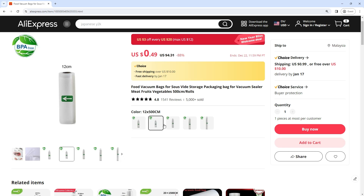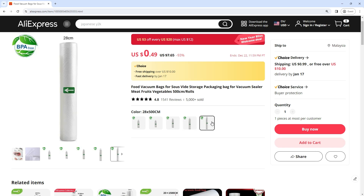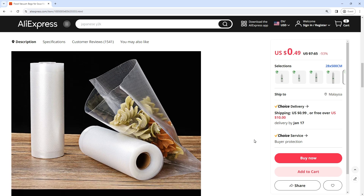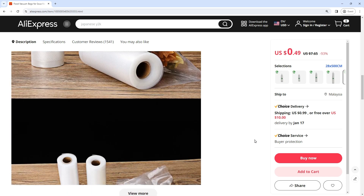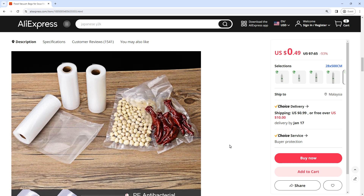The food vacuum bags for sous vide offer an innovative solution to enhance food freshness, extend shelf life, and streamline storage for a variety of culinary needs. Designed for use with vacuum sealers, these packaging bags provide airtight seals that lock in flavors and nutrients.